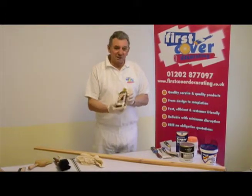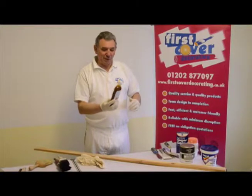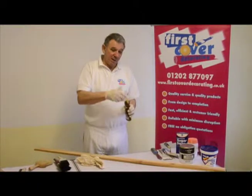There's a very simple product that we use — it's called knotting. They've got a different name for it on the tin here, but this is what it's called and this is what it's like.